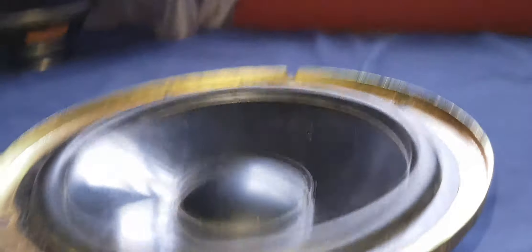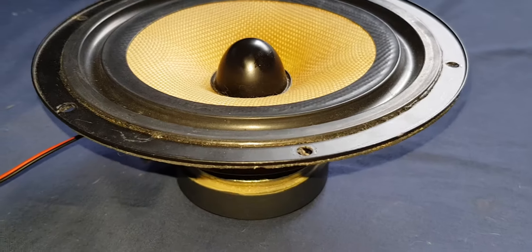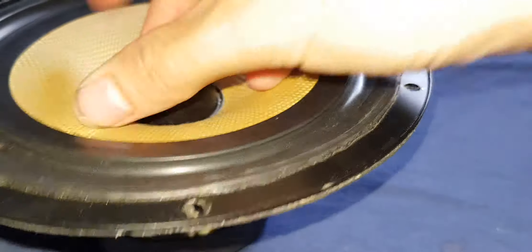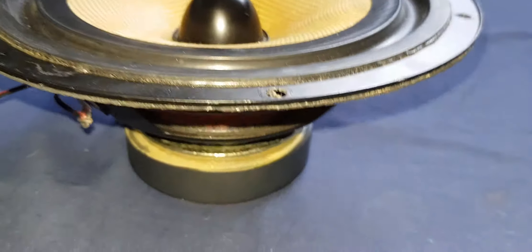So yeah, I'll end this here and I'll put you on to the next speaker, which will be the Wharfdale. So here is the Wharfdale, as you guys can see — yeah, let's begin.